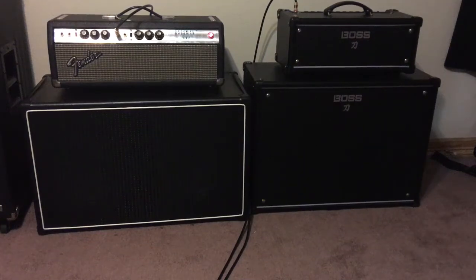Hey guys, Tony Gomez here, Keekster93. I'm going to compare the Boss Katana 100 head with a Fender Bassman 50, just to kind of give you an idea of how loud the Boss Katana can be and how it can keep up with the tube amp.